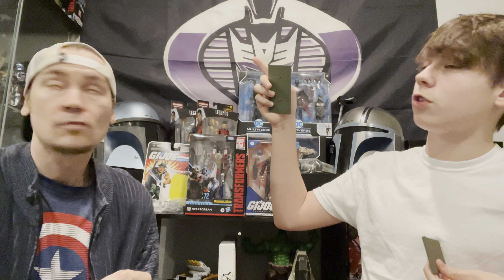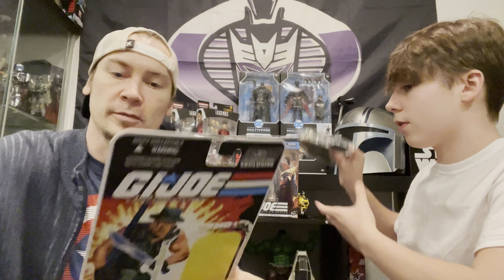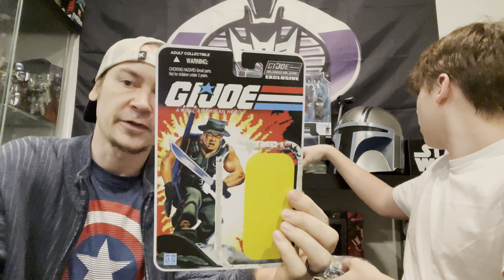Hope you guys enjoyed that little clip. Here is the haul we have to show you guys. There hasn't been that much stuff coming out recently so there's not that much we can get. They did come out with a new wave of Multiverse figures, but we'll get into that later. First, I want to show some stuff we picked up at our local comic store, Second Chance Stores - shout out to John, go check him out.